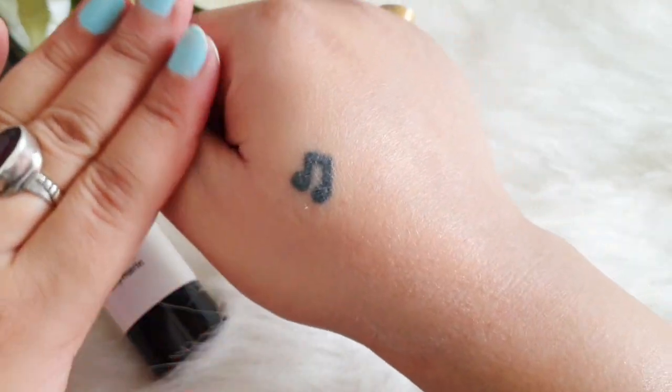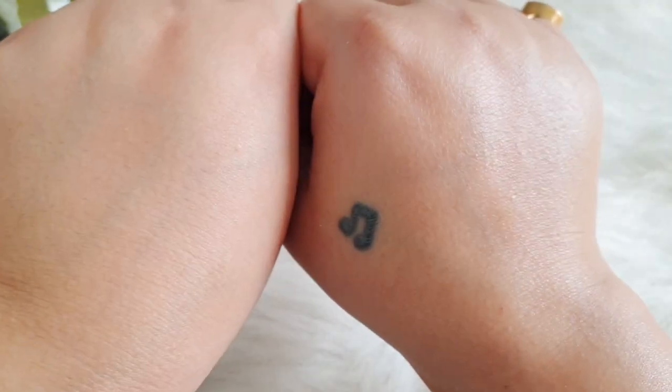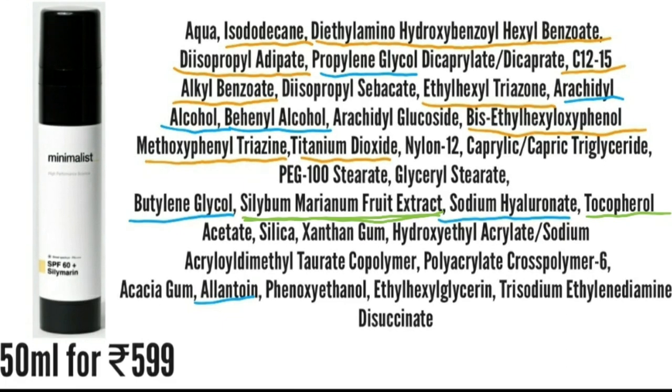It doesn't irritate your eyes, but if it does get into your eyes it will definitely sting. Talking about ingredients, on the top it has a few UVA and UVB filters including Tinosorb S, Uvinul A Plus, Uvinul T-150, and titanium dioxide. Apart from that, it has a lot of humectants including some glycols, some good alcohols, and sodium hyaluronate. It also has allantoin, which is very soothing and calming.